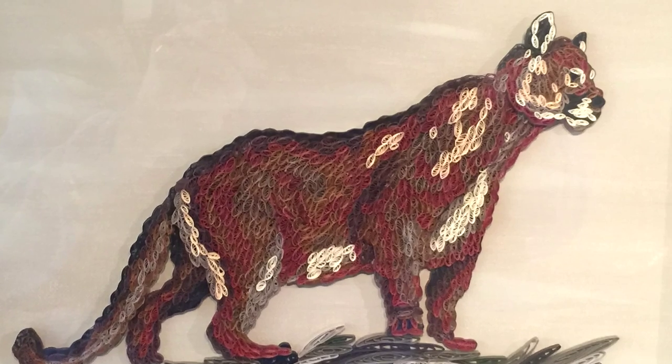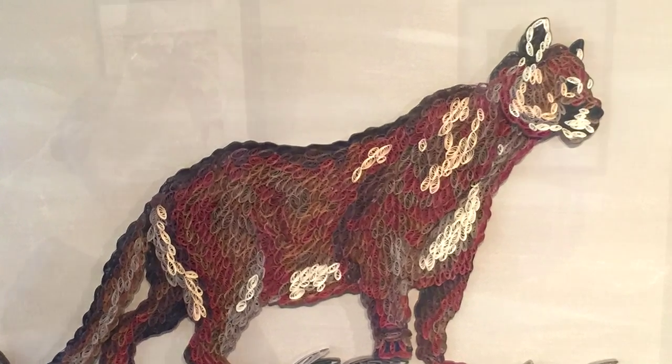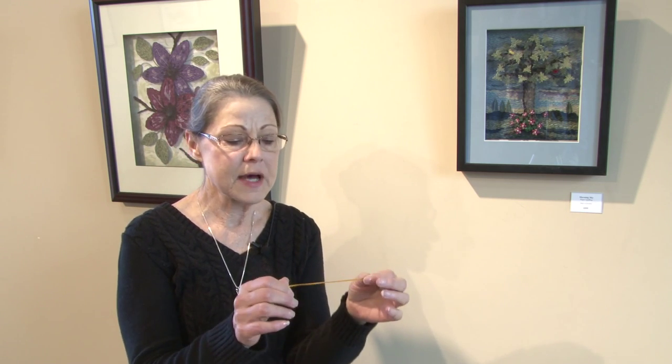Quilling is the art of paper filigree. It's called quilling in America because they used bird quills to wrap the paper around back in the old days. It's all done with strips of paper — this is the most common width of 1/8 inch.